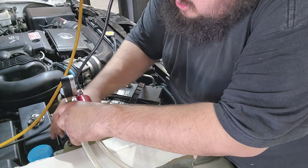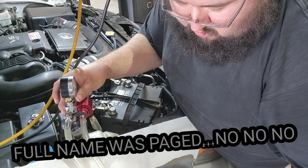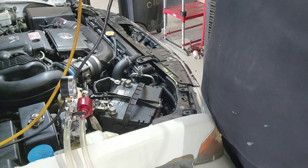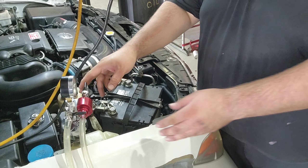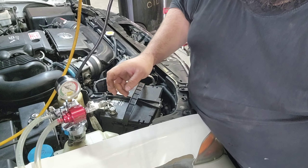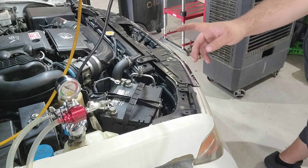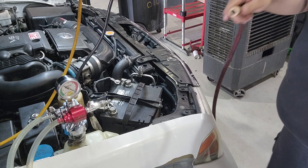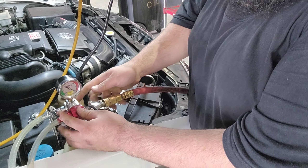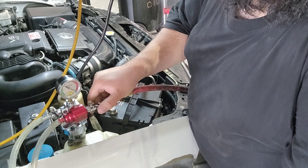I'll put this on here like so, make sure it's tight. I'll get this in frame so y'all can see — it's at zero vacuum right now, zero inches of mercury. I will make the air hose crack this bleeder open.